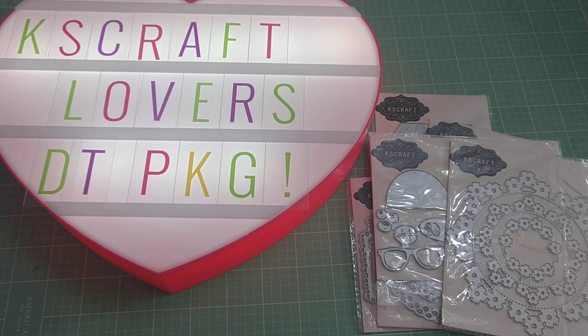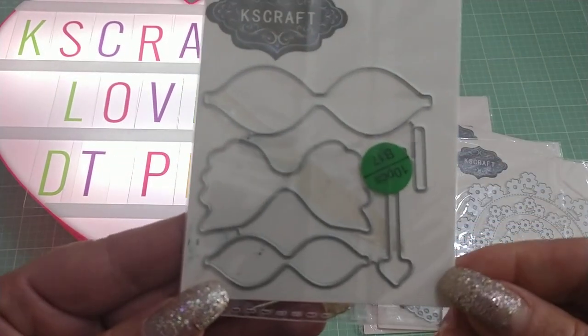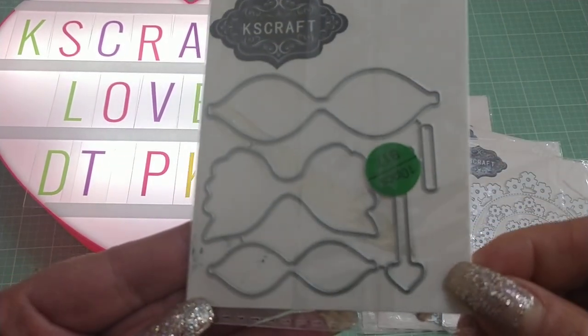The next die I have to share with you is called the Angel Wing Bow, and that's this one here. It's a very cute bow when you put this together as well.